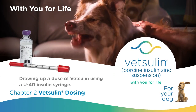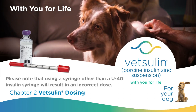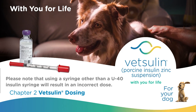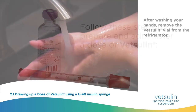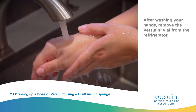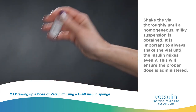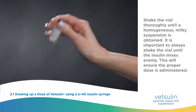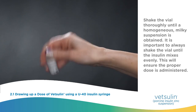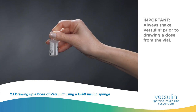VetSulin dosing with a syringe. Please note that using a syringe other than a U40 insulin syringe will result in an incorrect dose. Follow these steps to prepare and administer a dose of VetSulin. After washing your hands, remove the VetSulin vial from the refrigerator. Shake the vial thoroughly until a homogenous milky suspension is obtained. It is important to always shake the vial until the insulin mixes evenly to ensure the proper dose is administered. Always shake VetSulin prior to drawing a dose from the vial.